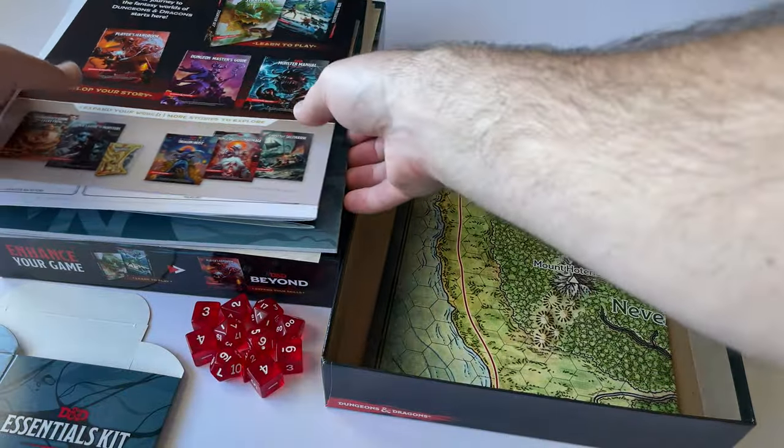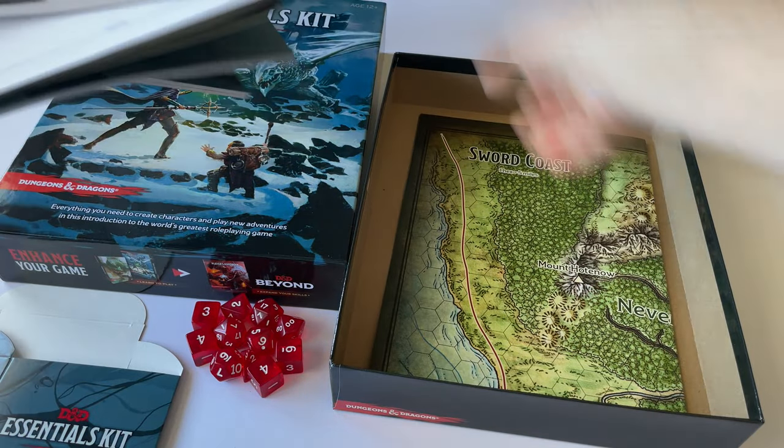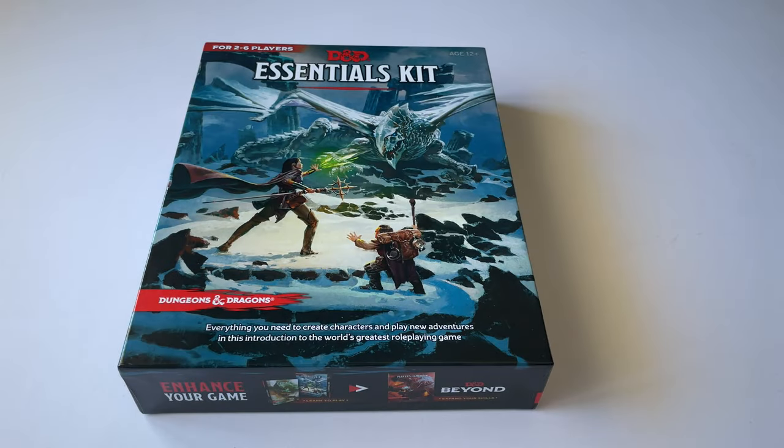That's everything that comes in this kit. I really look forward to getting back into this game. I'll leave a list of links in the description below — links I found very valuable when getting back into D&D, including other videos and reviews, as well as links to these products. I do add affiliate links in my description, so if you purchase through my links I make a small commission at no expense to you, and that helps support the channel.